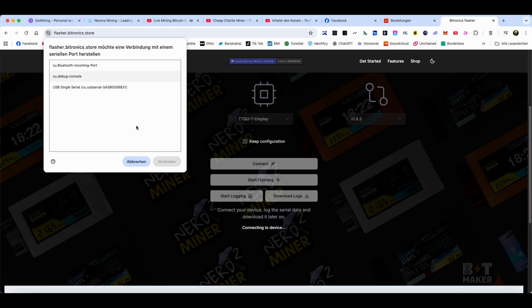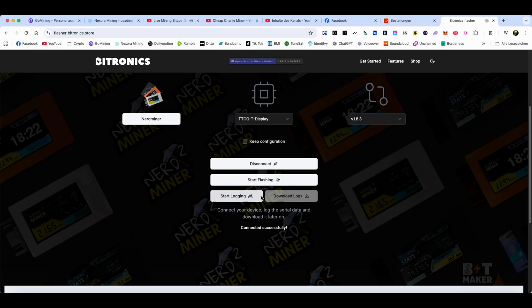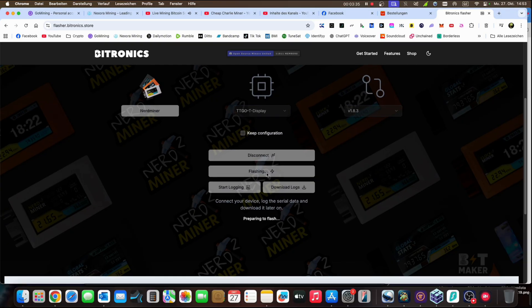Then we go on 'Connect,' choose our port where we plugged into the computer, connect, and then we start the flash process. The screen on the ESP32 goes dark. Now it is preparing to flash — it finally started, it really was a cable issue. Once it starts flashing, you can release the boot button again.